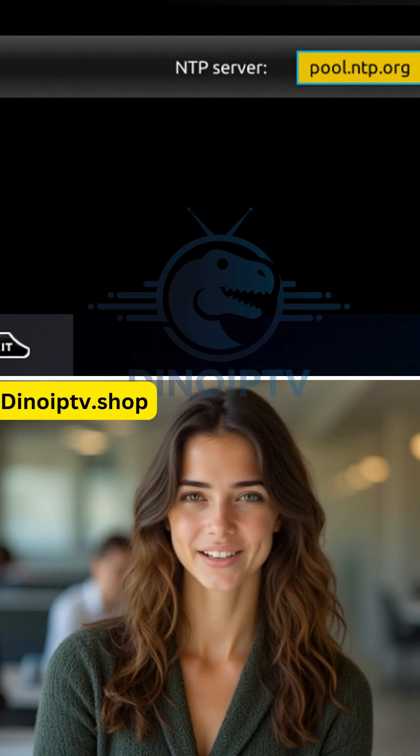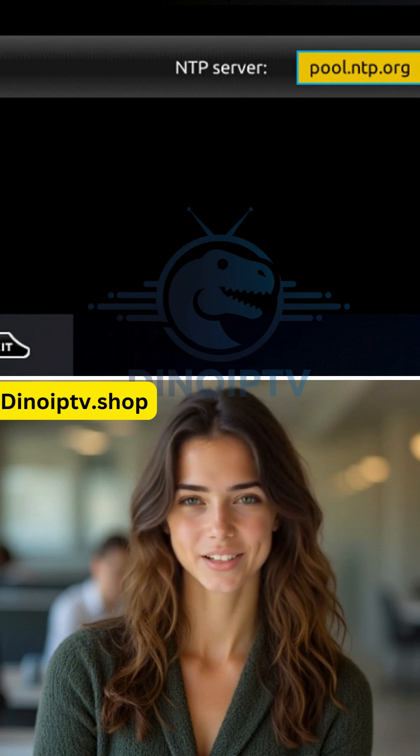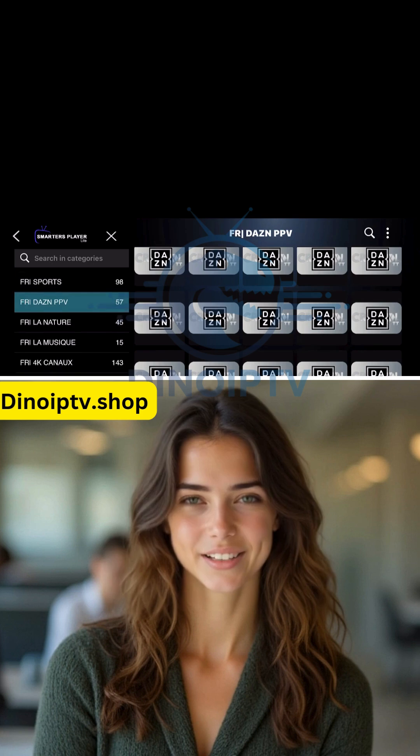After that, press Exit twice to leave the menus and restart the portal. Once it's back up, you'll be ready to start watching live TV.